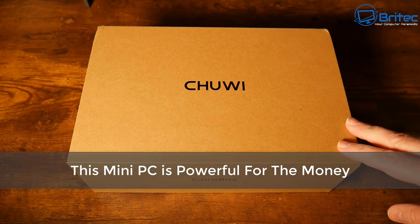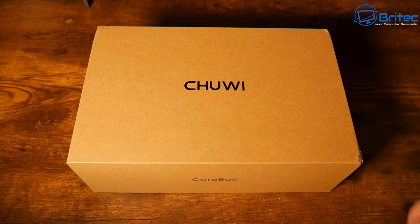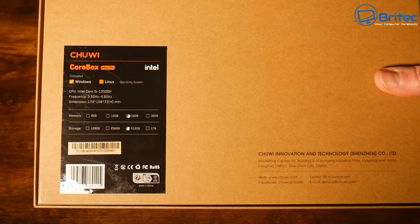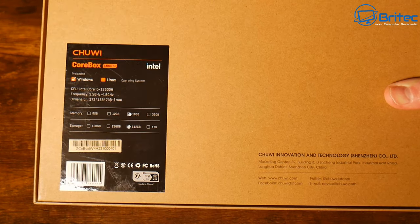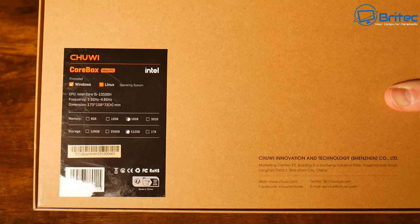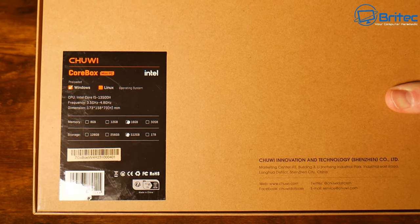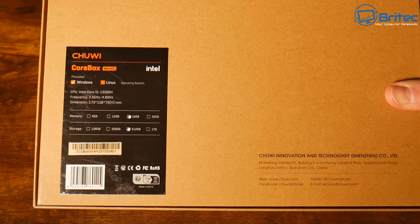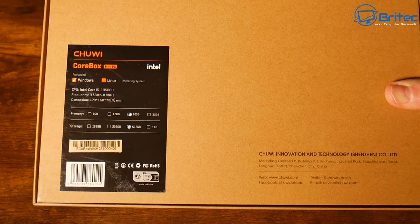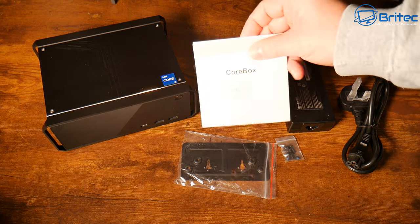This mini PC is pretty powerful for the money — it's the Chuwi CoreBox, their fifth-gen version, featuring an Intel Core i5-13500H. This one comes with 16GB of RAM and a 512GB storage drive, though other options are available and it can be upgraded. It works with both Windows and Linux. It comes in at around £400, which is around $350 in the US.